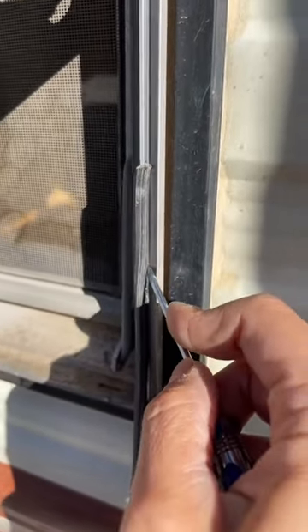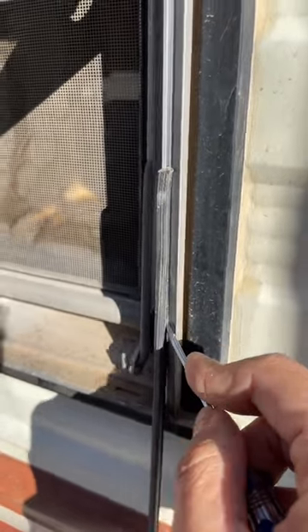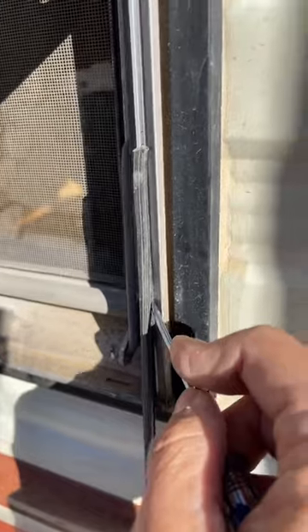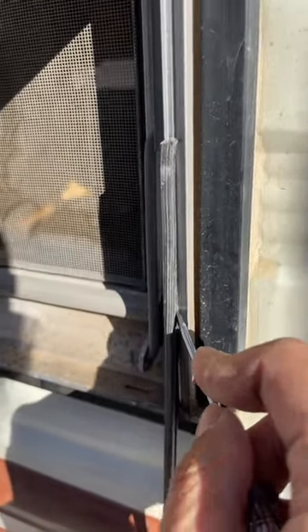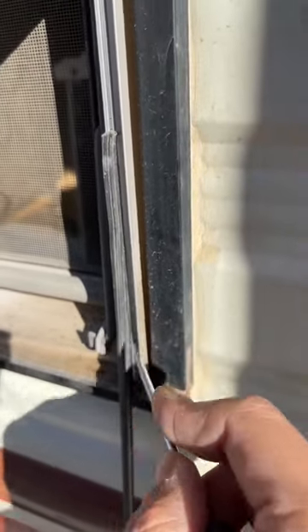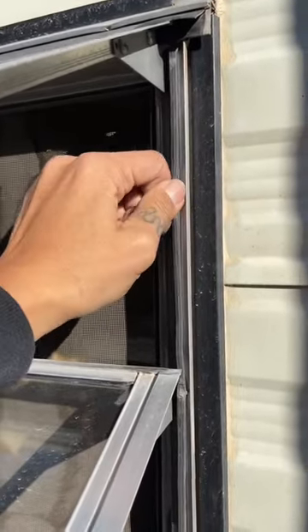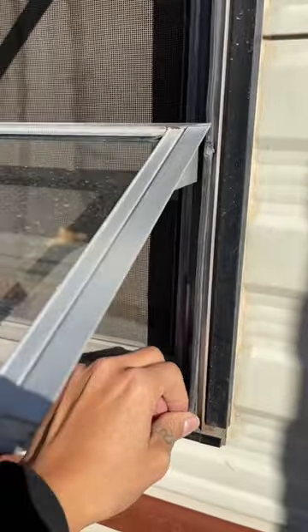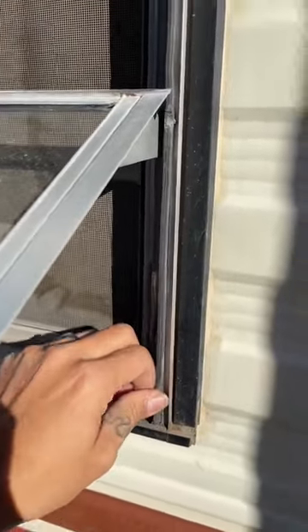Now this is the old seal, so it's going to be more brittle than a brand new seal. I'm just showing you to give you a general idea of how you can push it in if you don't have a roller. Push it in. With the new seal, if it's installed properly you won't be able to pull it out — you'll have to start on one corner like I did and then pull it out with the needle nose pliers.